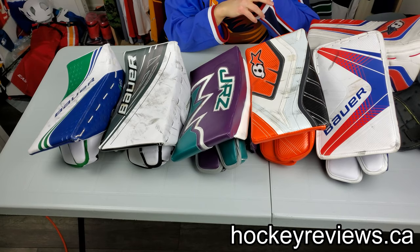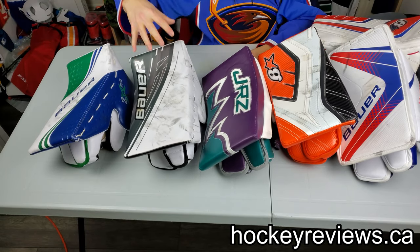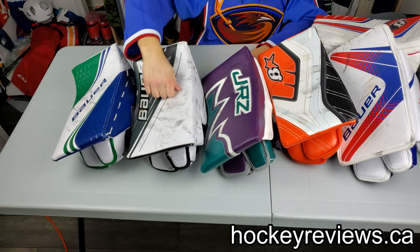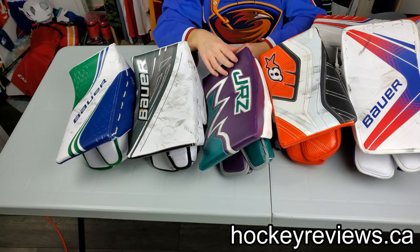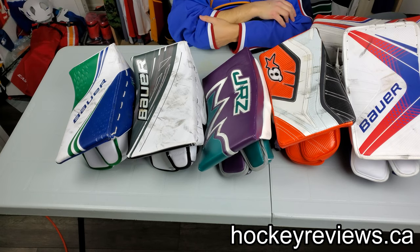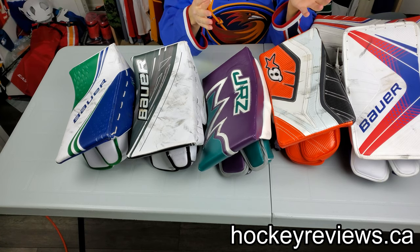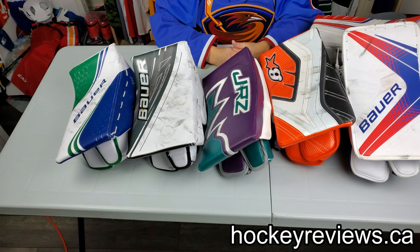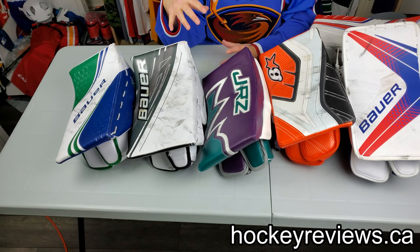Number one is blocker face and basically rebounds. I'm a huge proponent for big rebounds. Bauer does it really well with the curve on the face — the 2S is the best, the 1S and 2S are the best in the business. The Vapors are very close behind. This one is pretty good because I got a thicker Lexan board put in it. The Brians aren't as good. I didn't think the E-Flex was that good either — I took a shot from the point with the E-Flex 4 and it just dropped like a foot for me, right on the face, just didn't go very far. Whereas these ones really punch out.